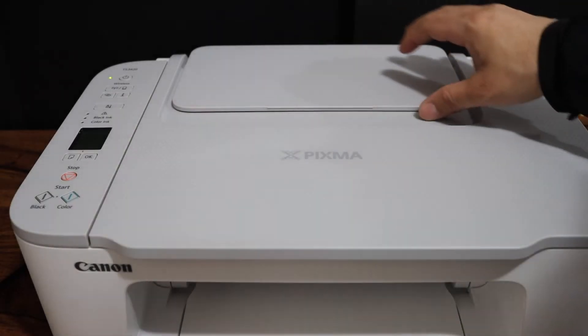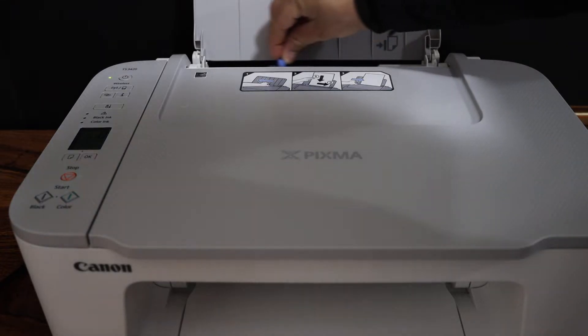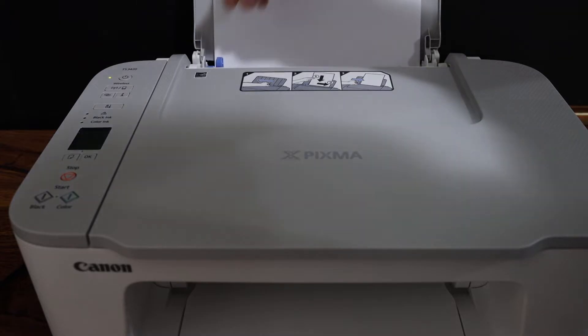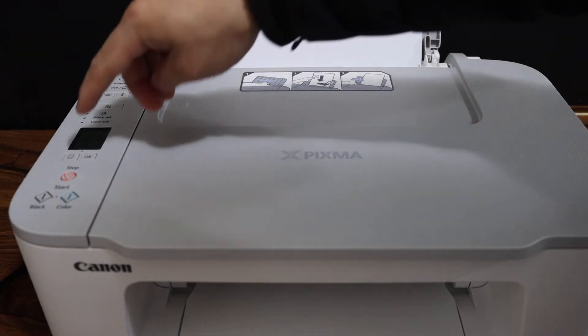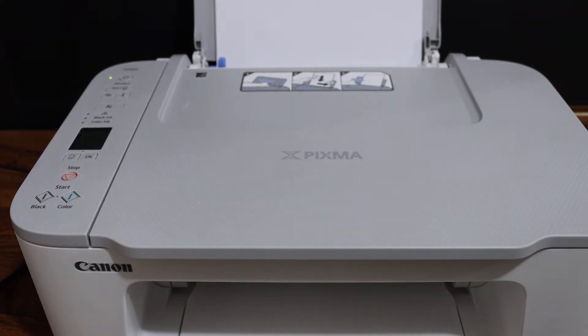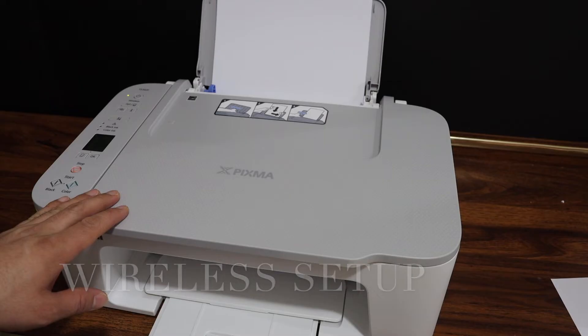Now we have to load the paper. Open the tray, adjust the size guides, place the paper in, and press the OK button on the display panel.